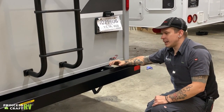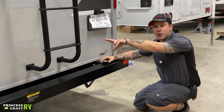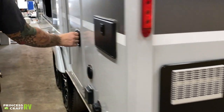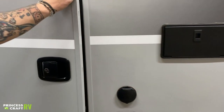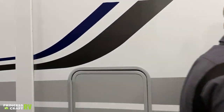Further on winterization: once you have purged all the water from the unit, remove that access panel from this compartment by removing the four screws, then access the compartment and bypass that water heater. Once the water heater is bypassed, introduce antifreeze to the unit. We'll talk about that further when we get to the inside, as that's done directly off the water pump.